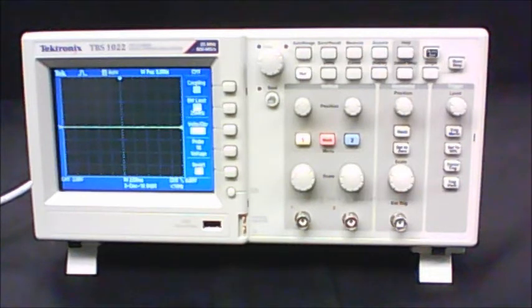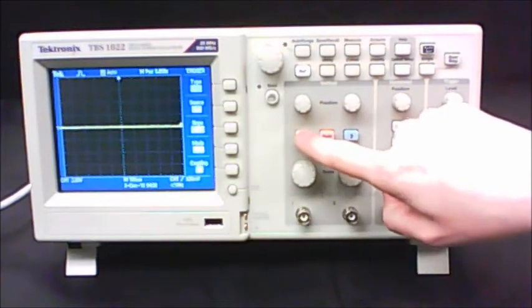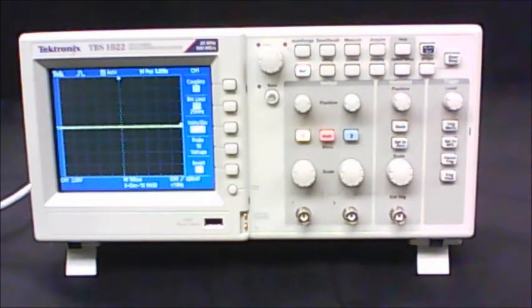This is the intro video for the introduction to the oscilloscope and the RC time constant experiment. The first thing you're going to do in Part A is set up the oscilloscope. First, press the menu button for channel 1 and adjust your settings, then press the trigger menu button and adjust those settings as well.